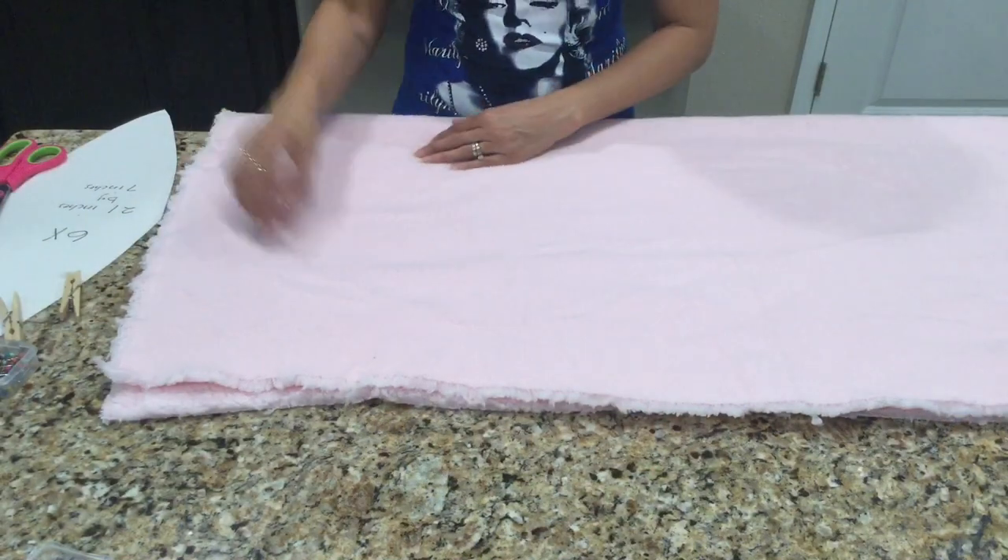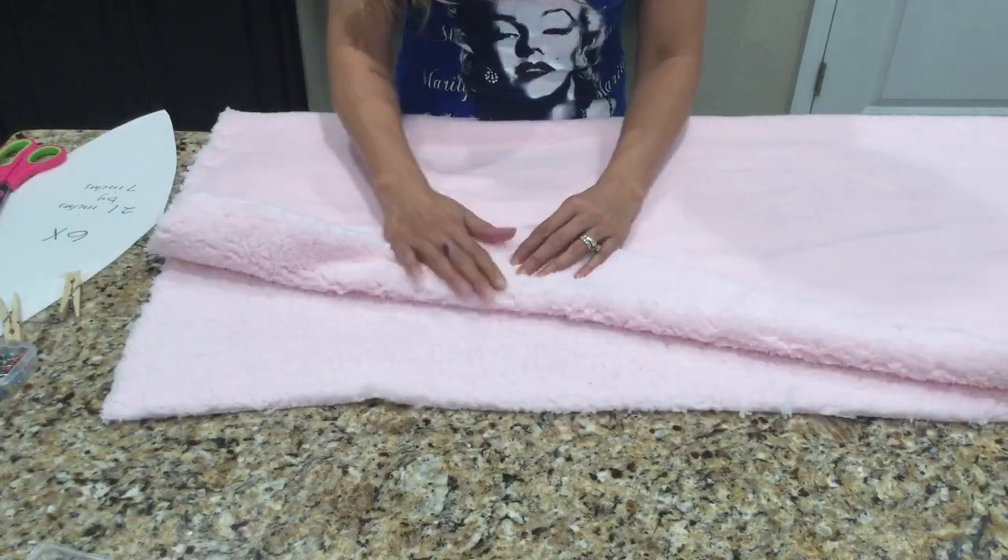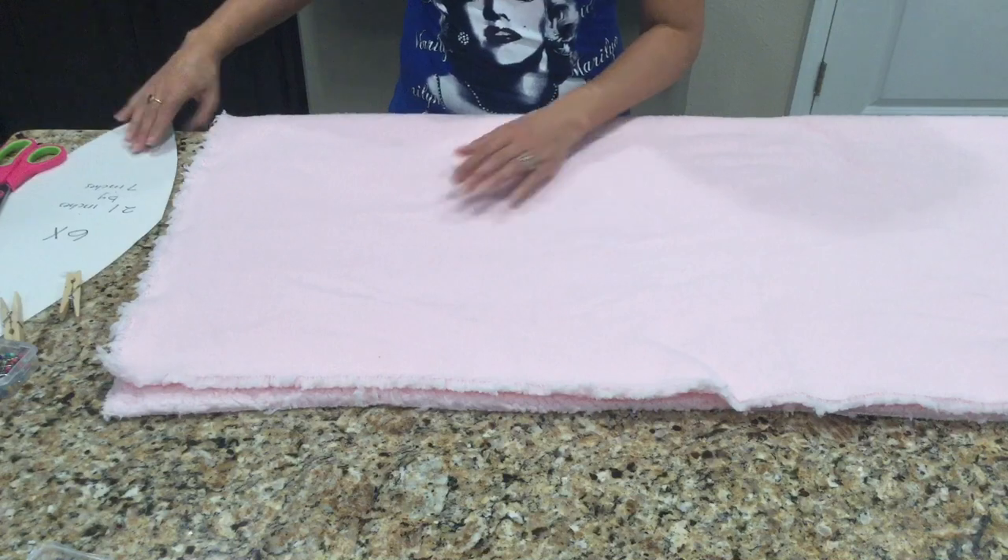To make this plush I'll be using this four-inch fur fabric that I found at Joann Fabrics. I love it — it's soft and it's pink and it's perfect.